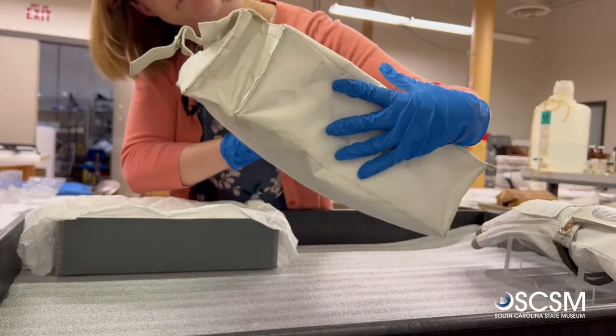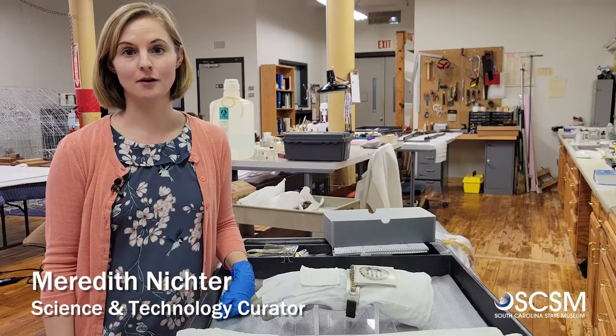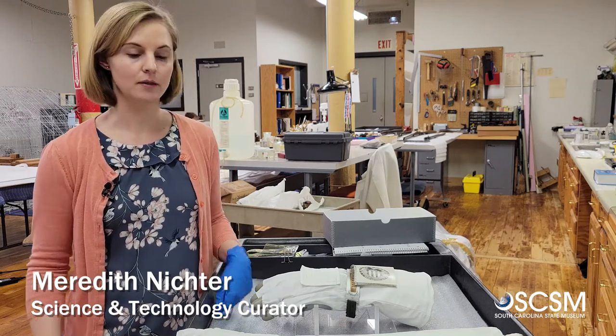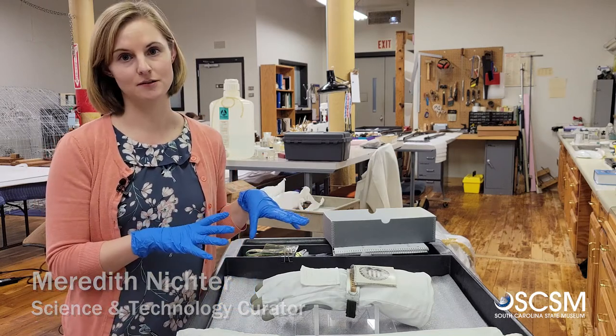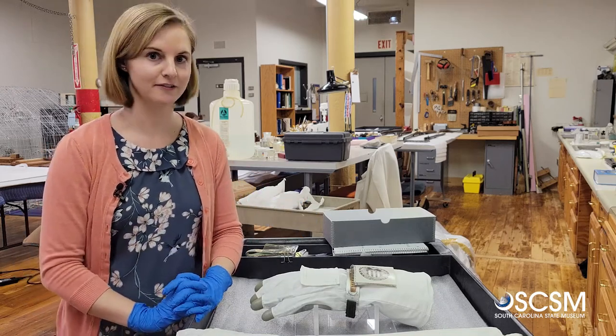I'm Meredith Nichter, the science and technology curator at the South Carolina State Museum. Right now the Apollo 16 and Beyond exhibit is being installed, so in the meantime all of the objects from the exhibit are here to be kept safe while all that construction is going on.